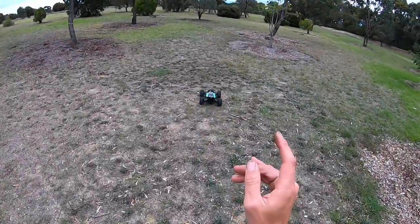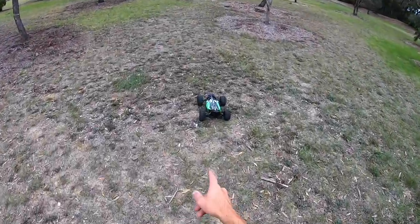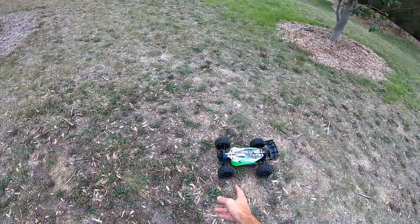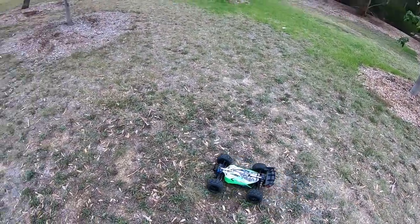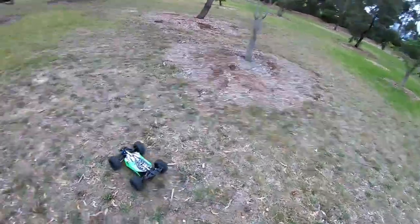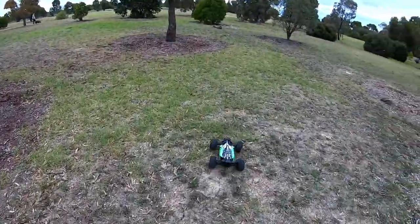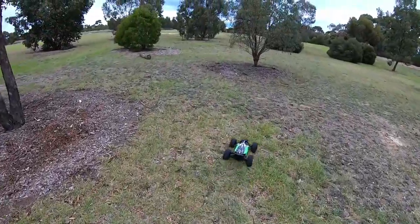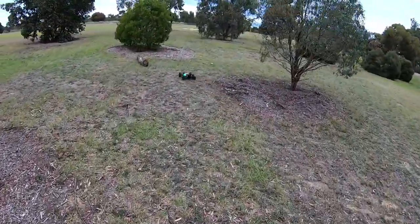I'm still running the HBX Hammerhead rear shocks. I've just got HSP 1/8th front shocks on it at the moment — they'll have to do, I haven't got anything else that fits this car. But yeah, we'll see how we go. I'm just glad it's going again and there's no clicks.